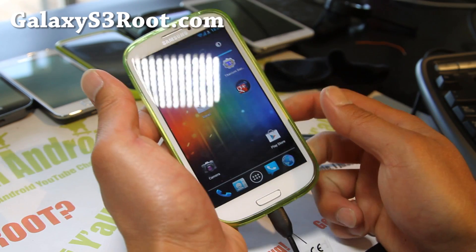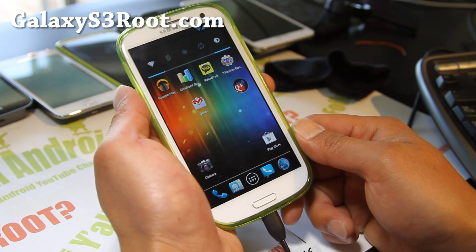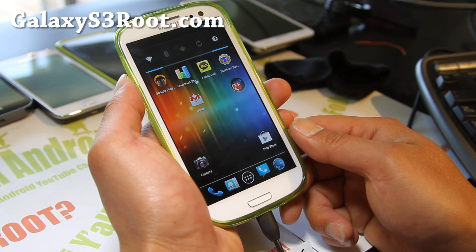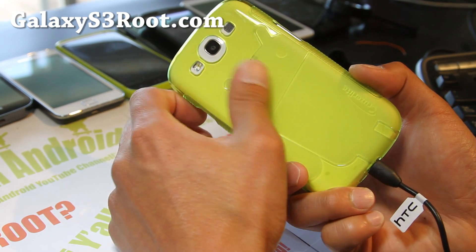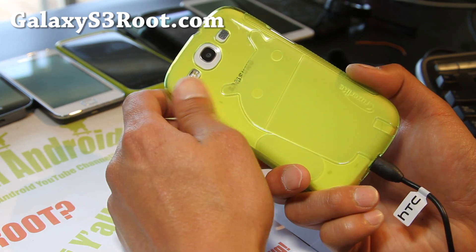It's like having Resurrection ICS ROM on my Galaxy S3. Anyway, thanks to you guys for watching. If you have a Galaxy S3, don't forget to sign up for my email list at GalaxyS3Root.com — we update you with ROM of the week and stuff like this.